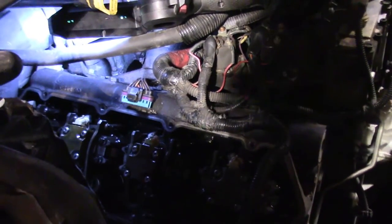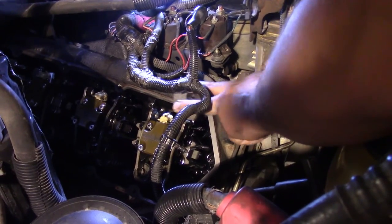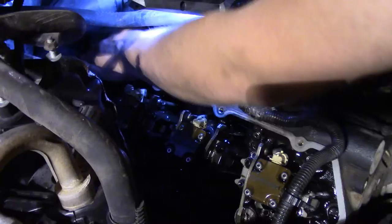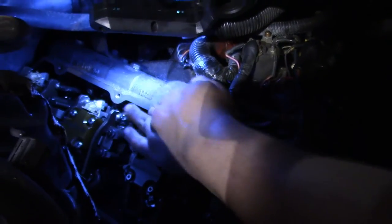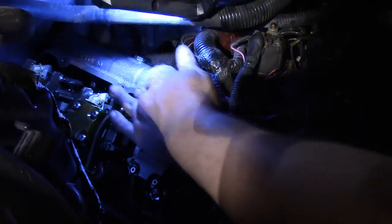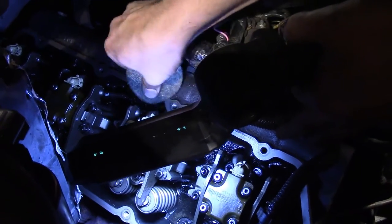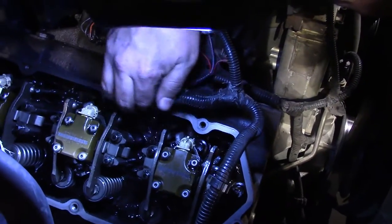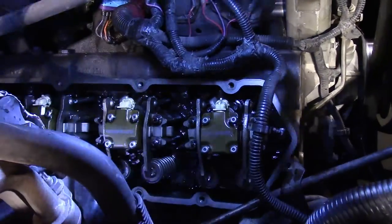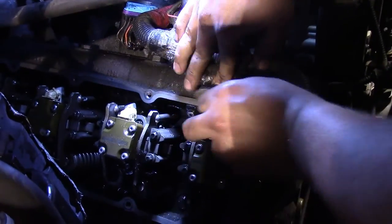We'll clean up the mating surface and fit the new valve cover gasket, then go back together with it. He's using a Scotch-Brite pad — because anything it sheds won't damage the engine, and with these O-ring type gaskets there's not a whole lot to clean off; just a cursory cleaning. Once he's done we'll wipe it down with a rag soaked in carb/choke cleaner and we'll be good to go.